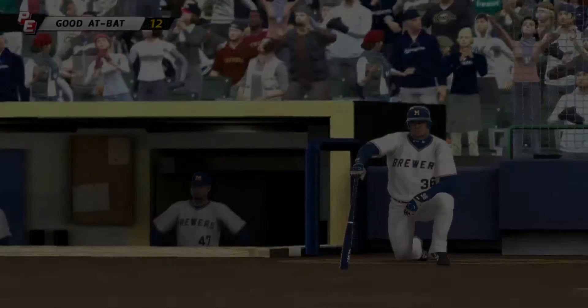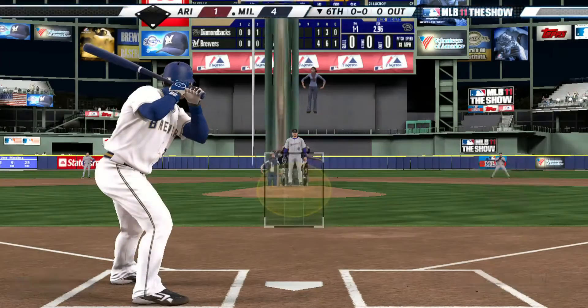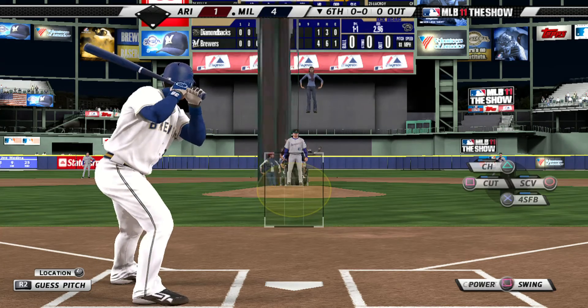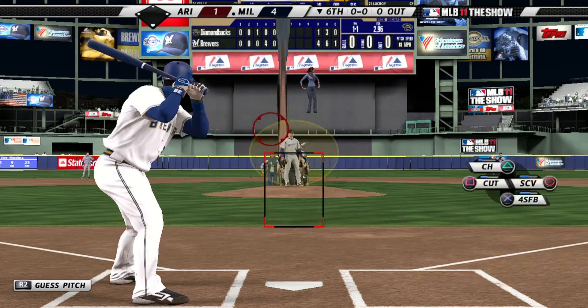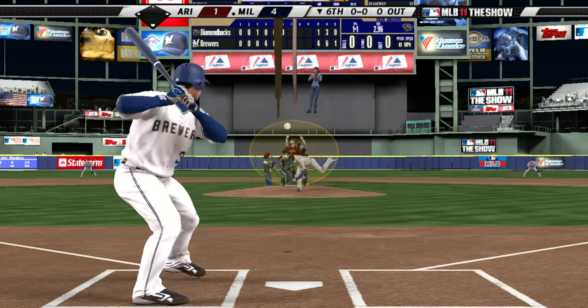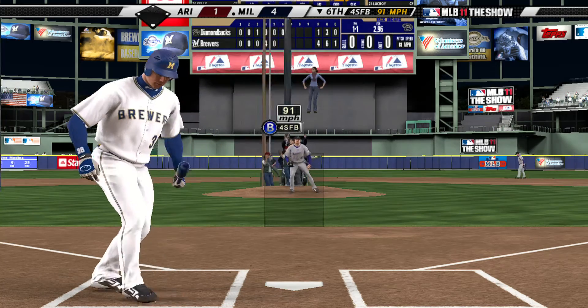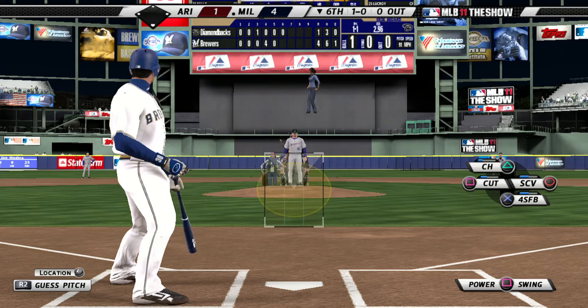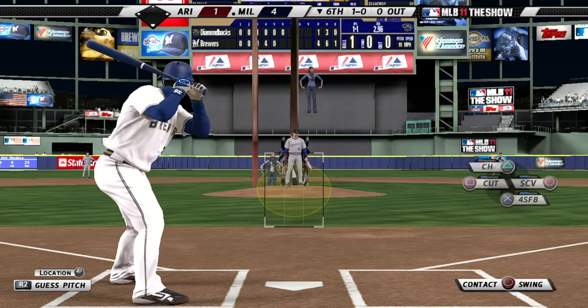We're doing this one here in the bottom of the sixth already in front of us. J.J. Medina will stride in and he'll be tasked with starting out things in the Drillers' half of the sixth. And that's high for a ball, 1-0. And remember, he extended that hitting streak of his already, so he doesn't have that weight hanging over his head.